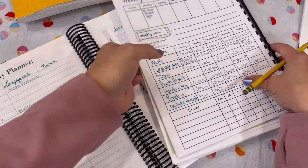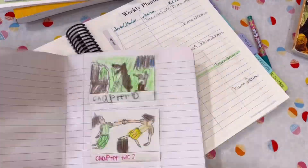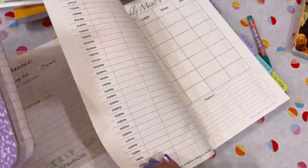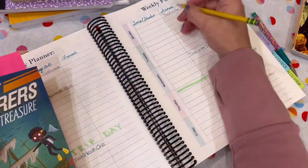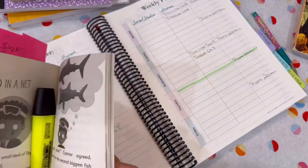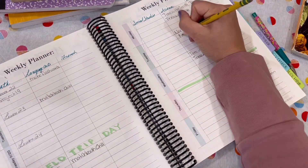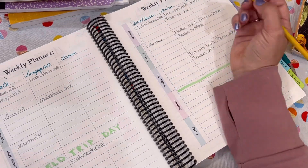I like to write down very specifically what pages and lessons that we're covering, or chapters that we are reading. In past years I've just written down 'math' or whatever the book is, but not specifically the chapters or the pages — and we tend to follow a more structured plan when we write specific details down rather than when we write the general idea of what we're going to be covering.